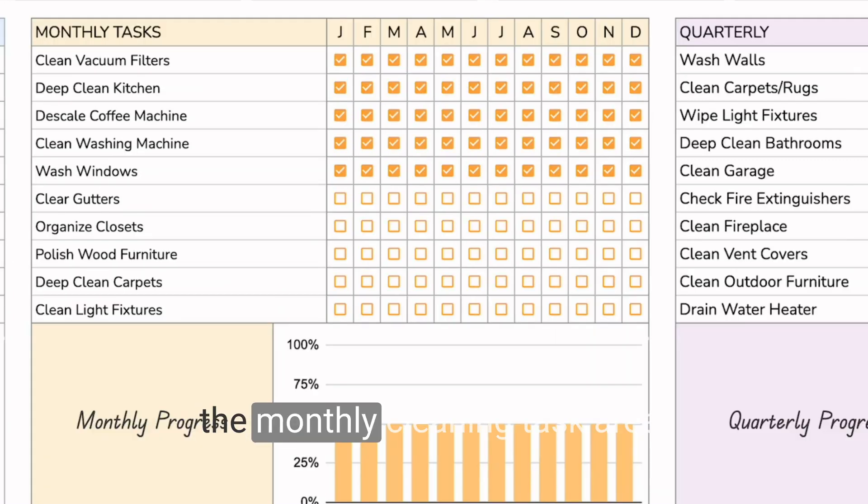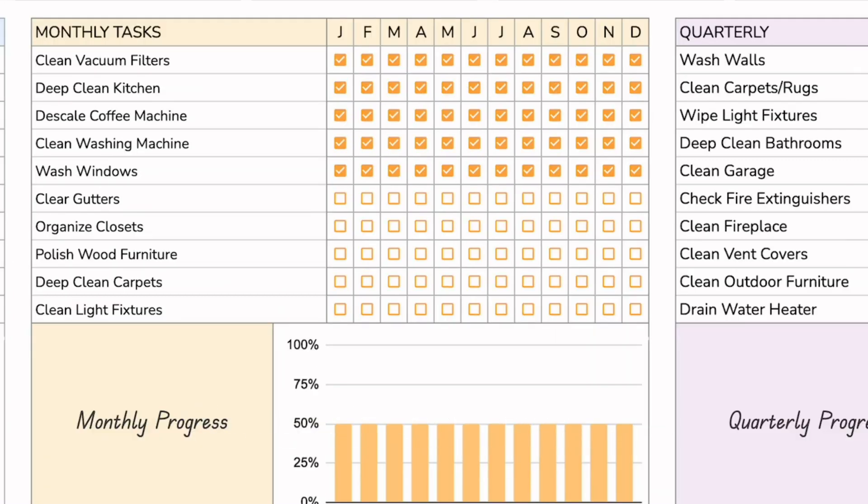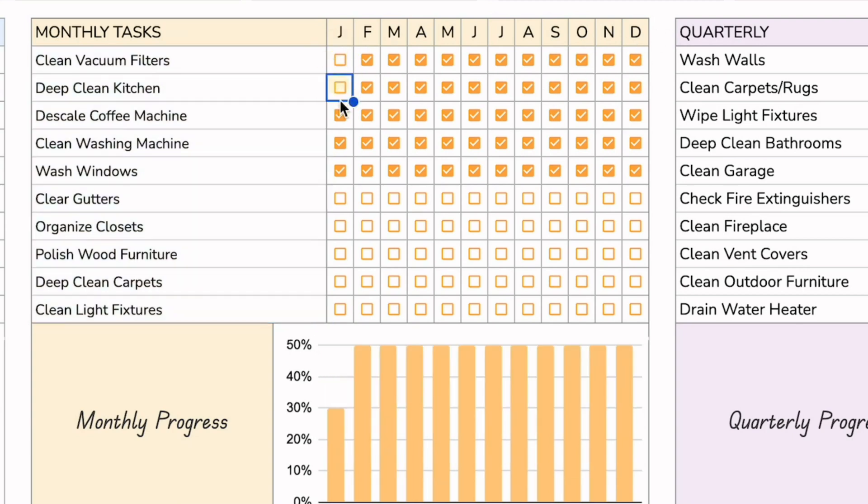This is the monthly cleaning task area. Just like the weekly cleaning task area, this is for tasks that only need to be completed once a month. You have 10 tasks here, and each month from January through December you check off the task as you complete it.